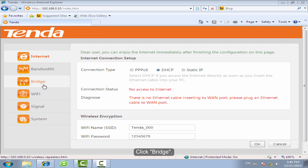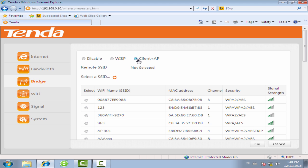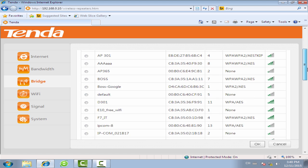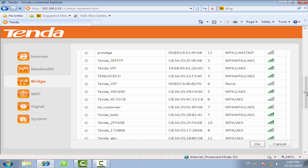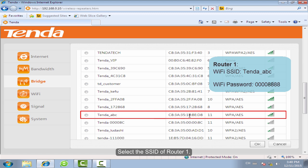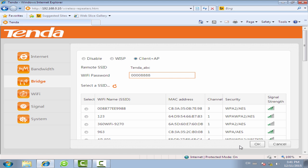Click Bridge. Choose Client plus AP. Select the SSID of Rotor1. Input the Wi-Fi password of Rotor1.